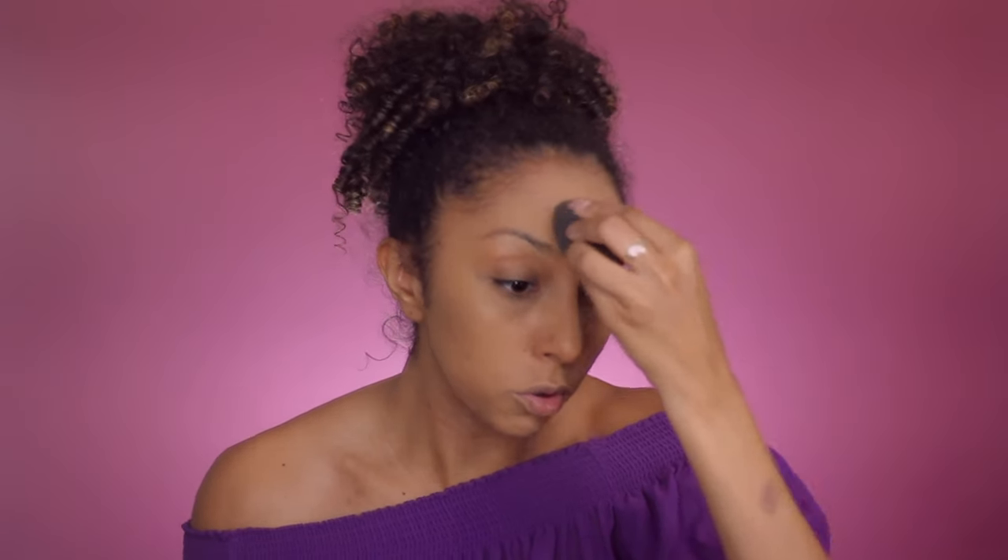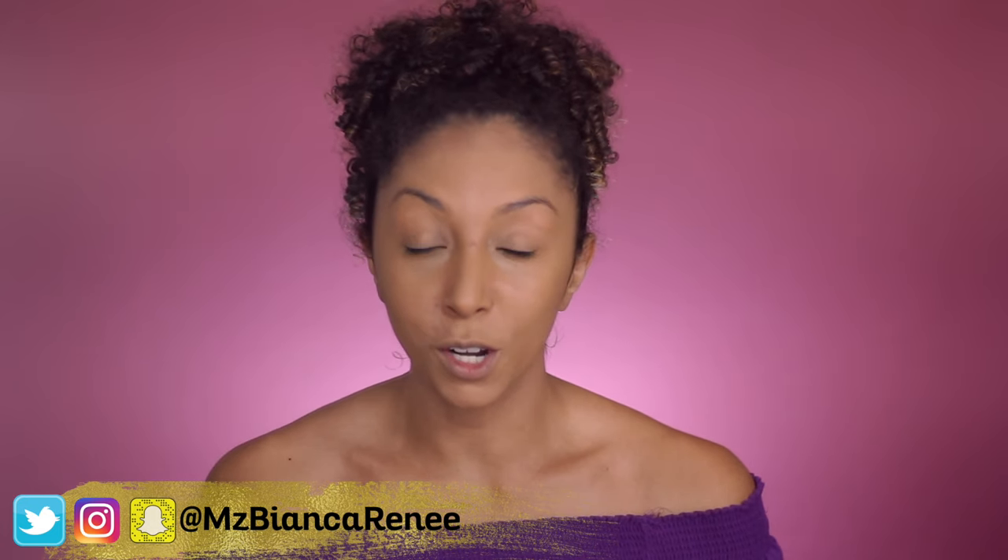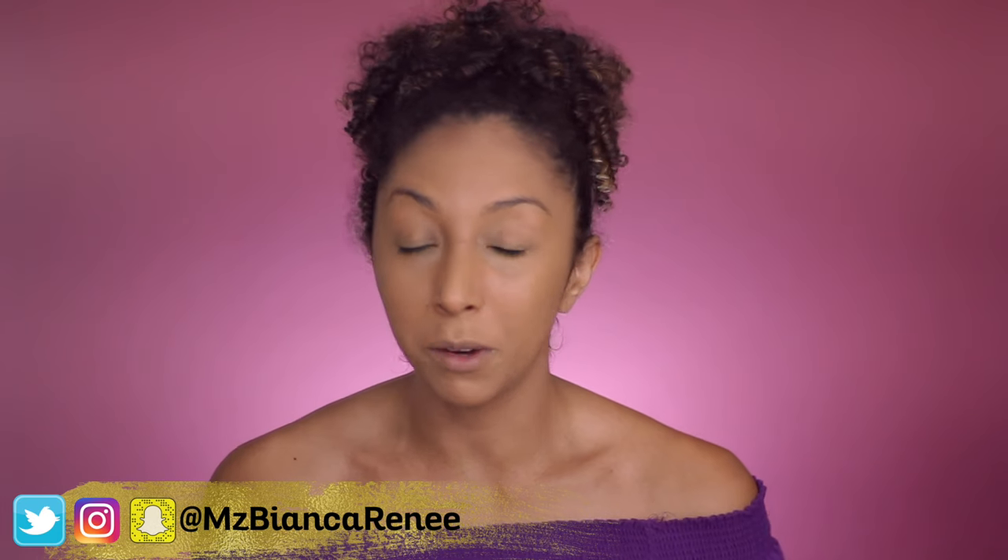Cover it up — help me fool the world! What would we do without makeup? Here's the completed application of the foundation. It went on really easy, it was nice and creamy. I really like when a foundation is easy to blend out. I don't have to use too much product to cover my entire face. It has really good coverage and it's looking really matte right now. I just hope that it stays matte throughout the rest of the day.